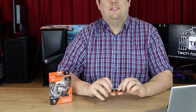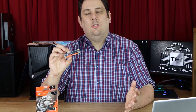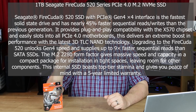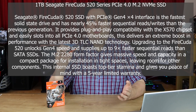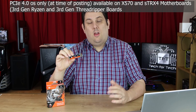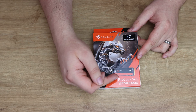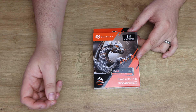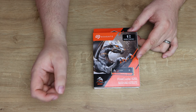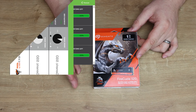Hi everyone, I'm Phil from Tech4Techs. Today we're looking at the Seagate FireCuda 520. What makes this special? It's basically PCI Express Gen 4, which means it's the fastest you can get. It works on third-gen Ryzen as well as Threadripper CPUs, and hopefully Intel will incorporate that in their boards in the future.